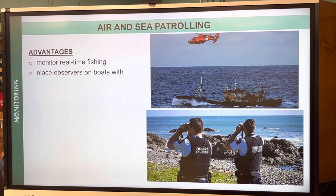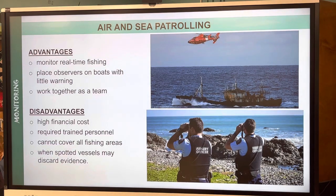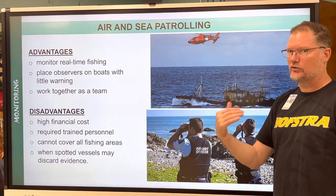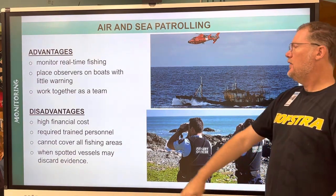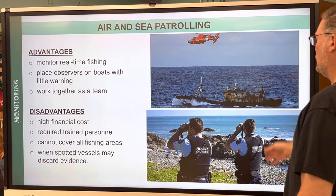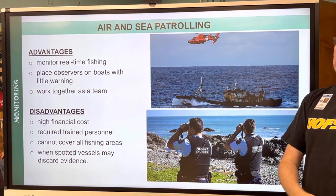Advantages and disadvantages of air and sea patrolling: they can provide surprise appearance, and work together as a team. Disadvantages: high financial cost, cannot cover everywhere at the same time, and a fishing vessel could have seen the helicopter coming for miles and by that time dumped their illegal catch overboard.